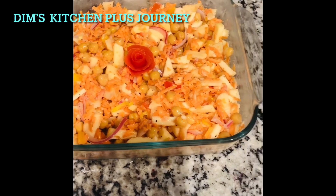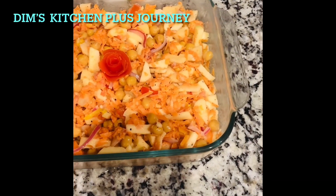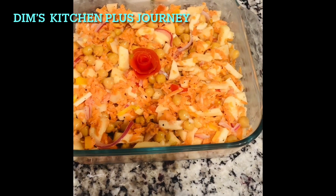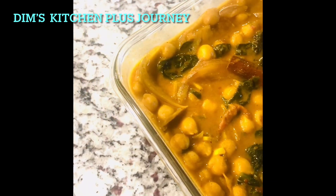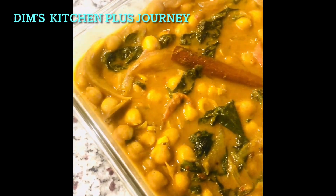Welcome everyone, thank you for being here today. I'm making a very healthy and yummy salad and also a healthy and yummy curry using garbanzo beans.